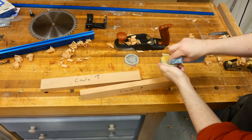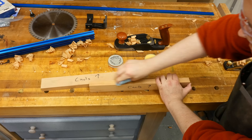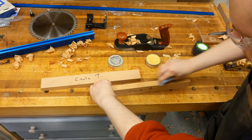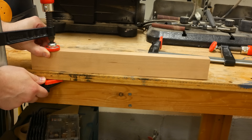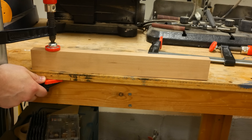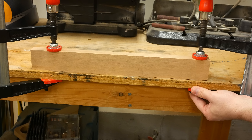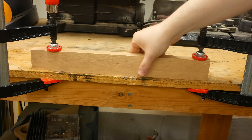One thing that you're going to have to do — and this is extremely important — is wax the top of your cauls. This is the surface that will come in contact with your lamination, and if you get glue on it, it's not going to come off very easily. Here's a close-up of what the cauls look like and how they would work while being used. With the clamp on one side, you can see a gap on the opposite end. When I clamp it down, it flattens the caul out, thus putting even pressure across the entire length.